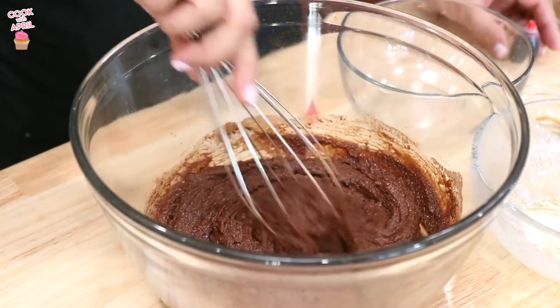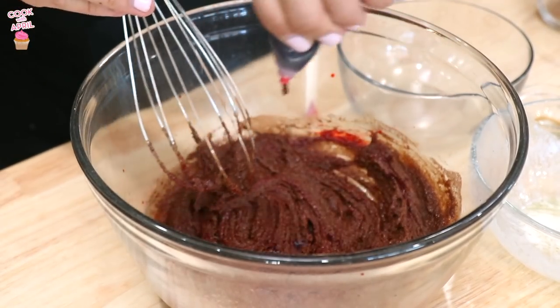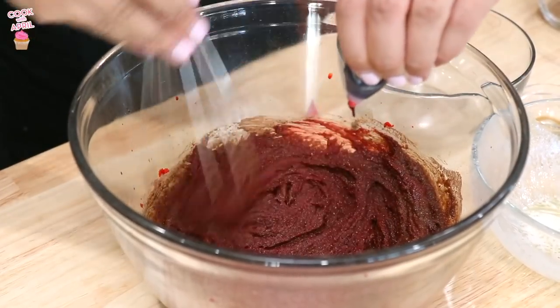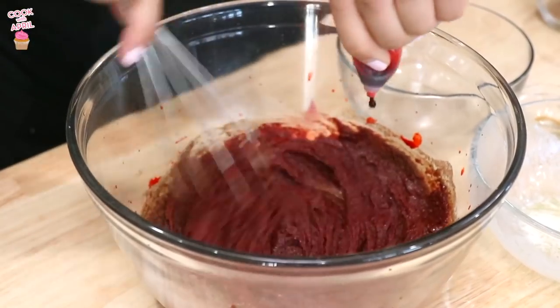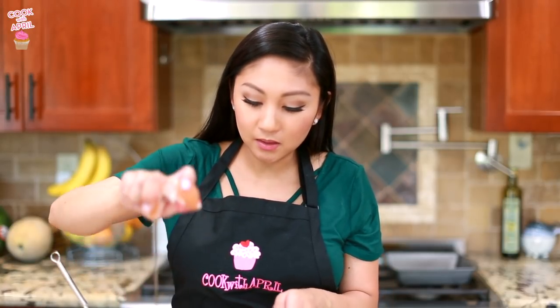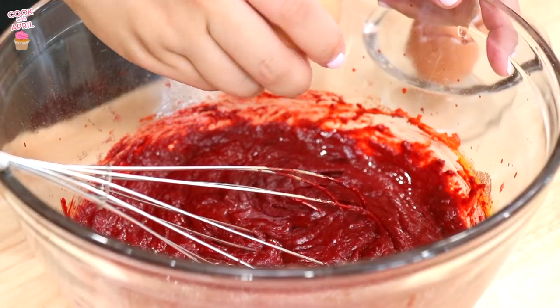Now we're going to add the red food coloring — this is what makes it that beautiful red. I'm going to use the entire container and gradually stir it in. To make the brownie more vibrant, I added another container of red food coloring, but you can skip that if you just want it slightly red. Now you're ready to add the eggs, one at a time. Now you're ready to stir.